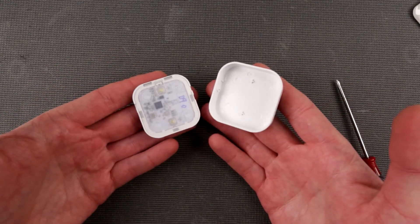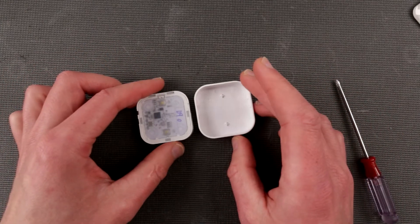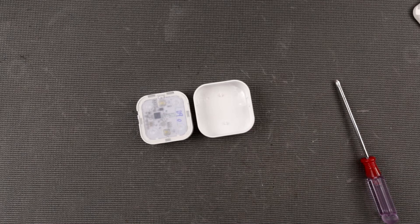We did learn what's inside this little TRÅDFRI button and we learned that it's not working with Ansluta. I won't be able to demonstrate how to pair it because I don't have a compatible device. I think it was semi-useful and I hope it's going to be useful for you too. If you want to see more videos please like and subscribe, support the channel - thanks for watching and see you next time.